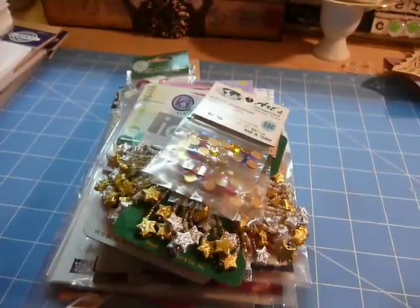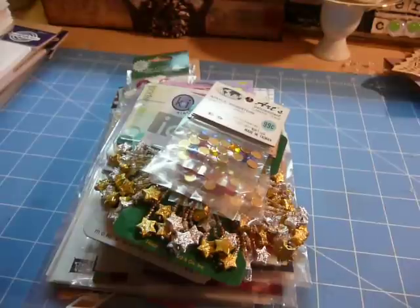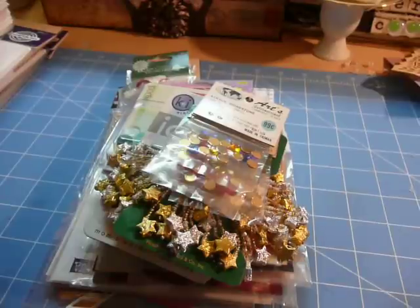Hi everyone, it's Muriel. I am here again with D-Stash number 3. This is, let's just call this one, Envelopes and Embellishments. So here we go.